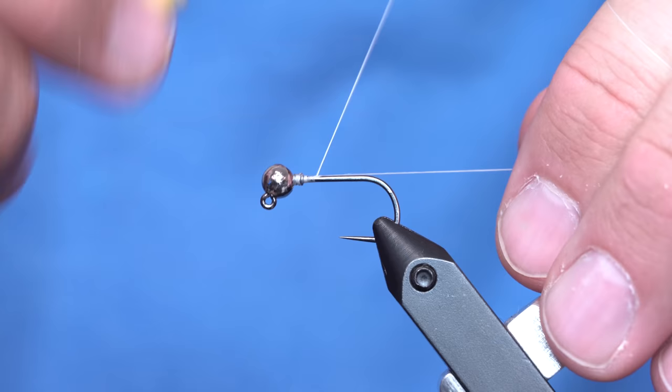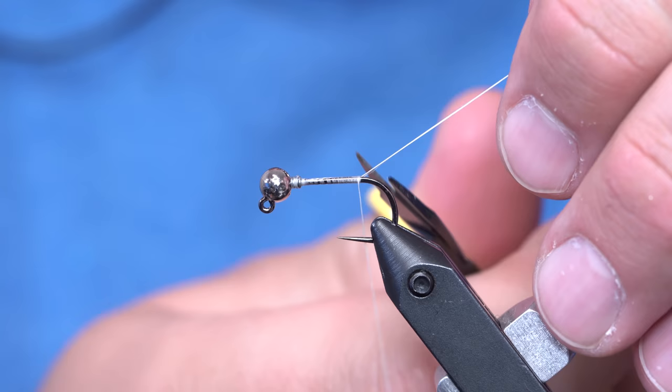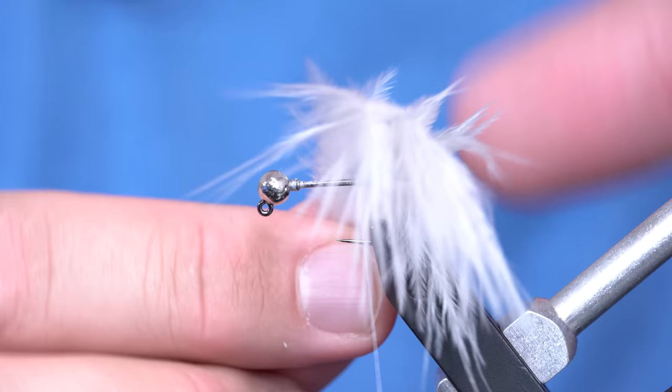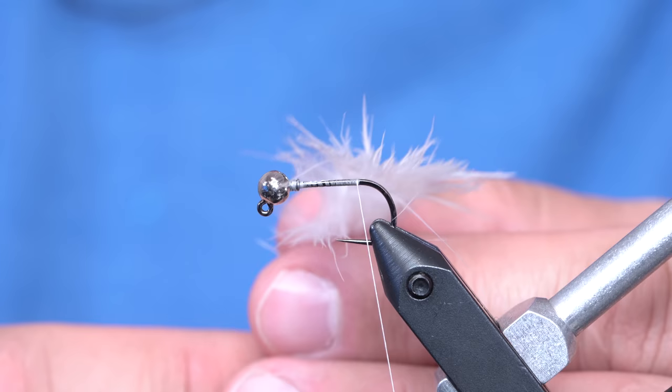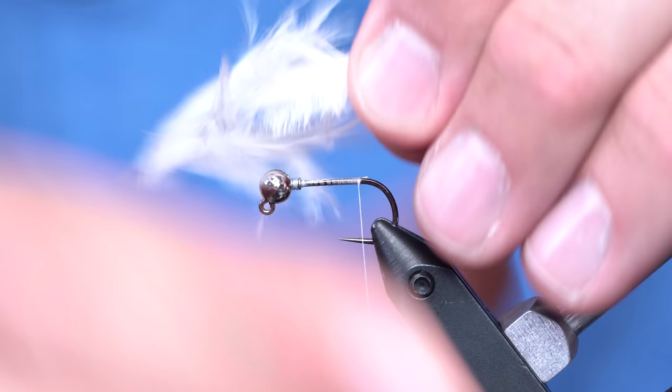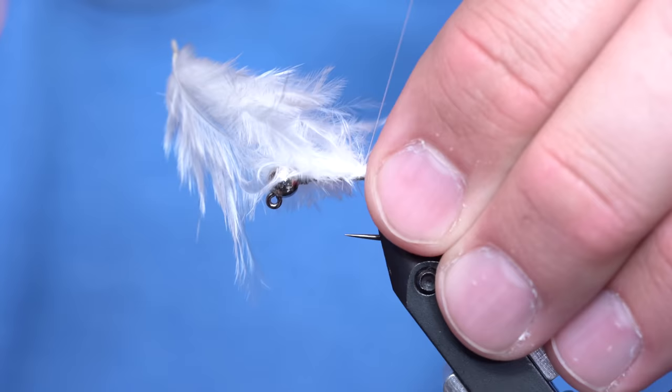I'm just going to take some white thread and dress the hook first of all. Then I've got this — what looks like just a big old white cloud of craziness — it's a spahackle with chickaboo pelt. I'm using one of the feathers that's not right on the very tip where all the chickaboo is, it's a little bit further down so you have these slightly longer wispy fibers, and that's going to be the tail. I'll tie that in right here at the back of the hook.